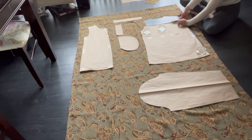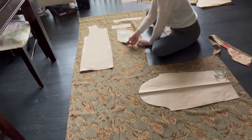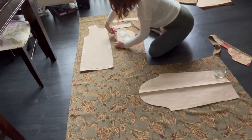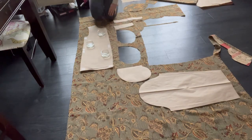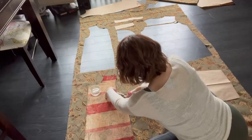Those are my pattern pieces, drafted from a coat I previously owned. This is something you can do for a lot of clothing you already have — if you're a little nervous about purchasing patterns, drafting your own with craft paper can be really fun. Now it's time to cut out the fabric. When you thrift your fabric, it's super important to make sure ahead of time that you have space for every pattern piece, and to look at the pattern placement on the front and back of the coat to make sure you like how it's going to lay.